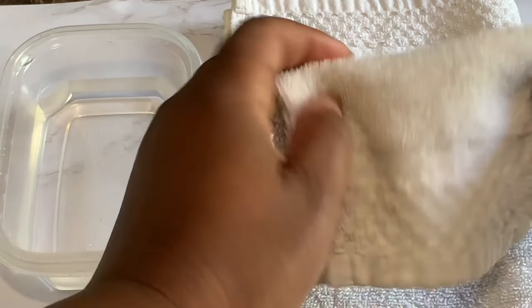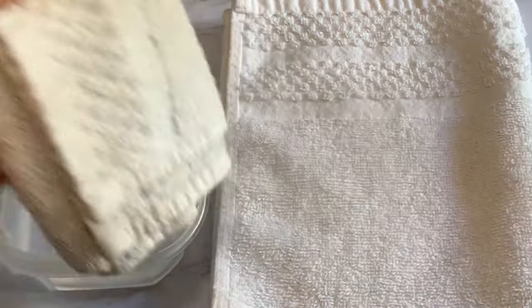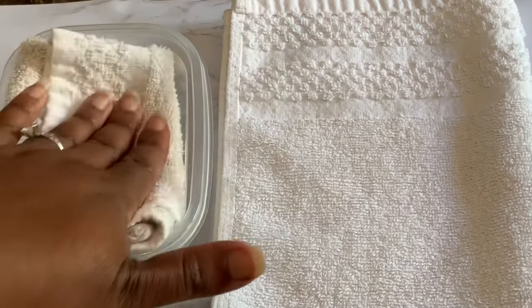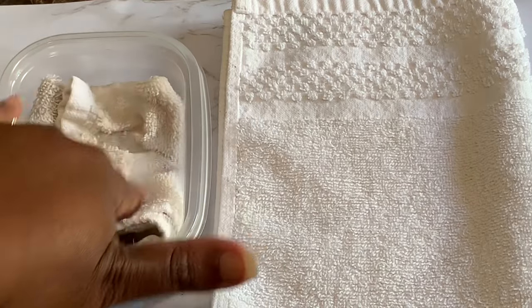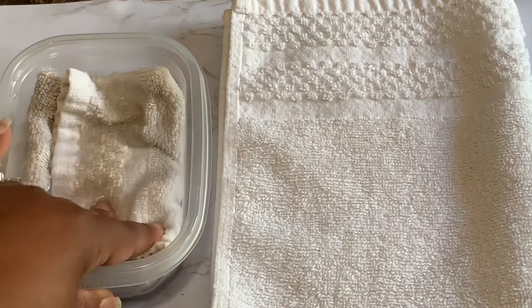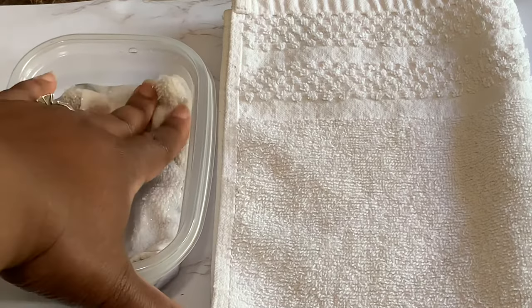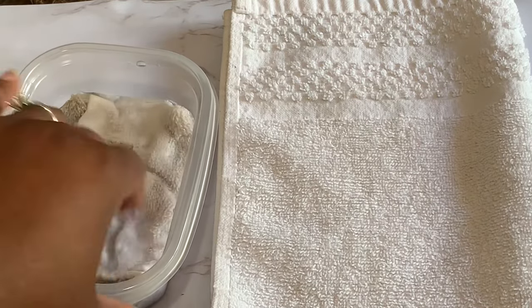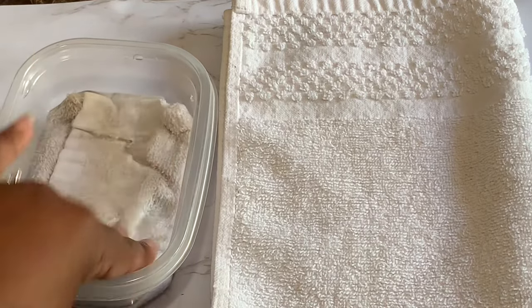You start by just folding up your cloth. I have two cloths here — if you have something like a small area like your eye or your nose you can use a smaller cloth. If you have a bigger area like a muscle ache or pain you would want to use a hand towel. You're just going to fold your cloth, your washcloth. Some people use tube socks as well, whatever you have on hand.